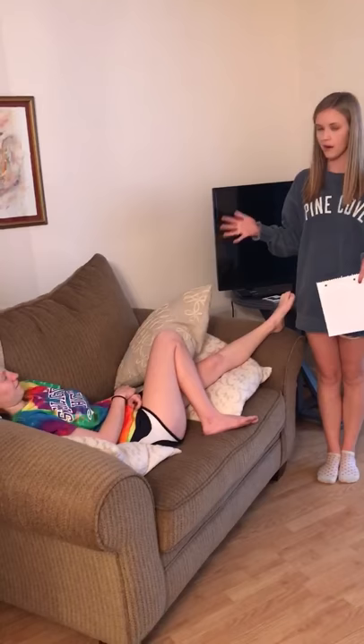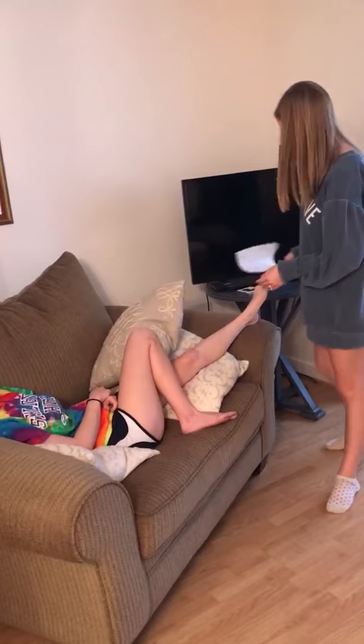Second, you're going to identify the injury, and so today Lauren has a broken leg. So for time purposes I'm not going to splint it. We're already going to pretend that it's splinted.